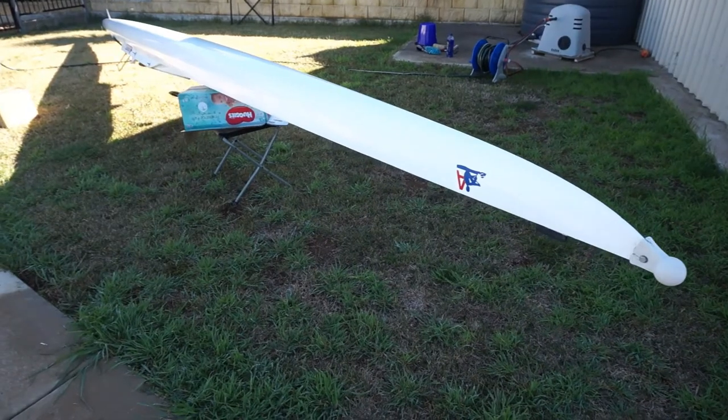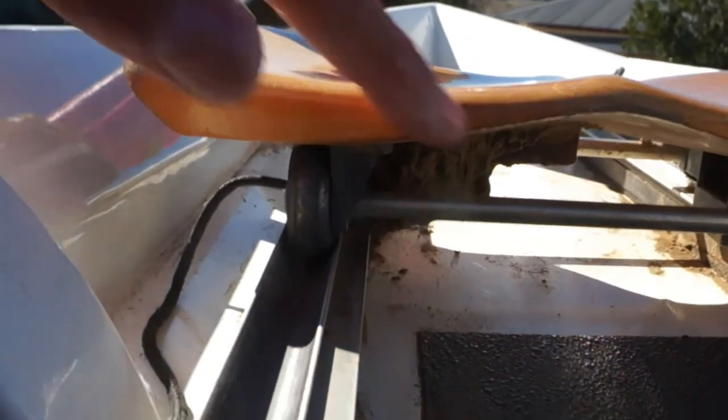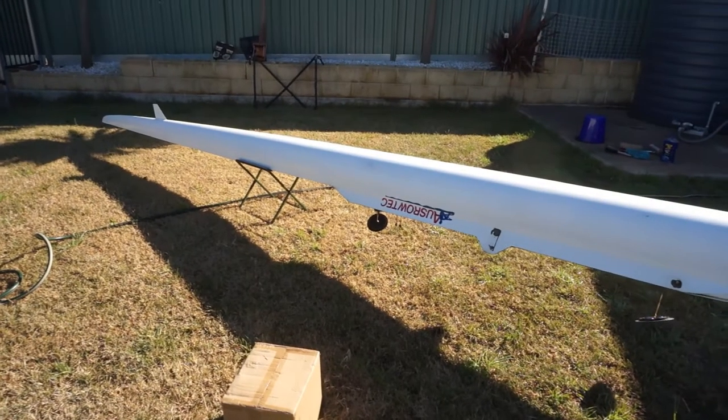I hope you enjoyed that refurbishing video. It was a bit of a challenge but I got the shoes replaced, wheels under the seat replaced, bow ball replaced, sleeves, buttons, and hand grips on the oars replaced, and the boat thoroughly cleaned. I can't wait to get it on the water. The next video will be rowing on the water and adjusting the rigging, foot stretcher position, and tweaking things. Don't forget to like, comment, and subscribe if you want to see more.